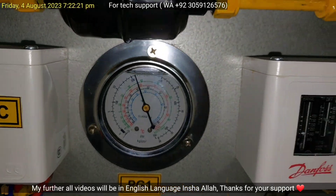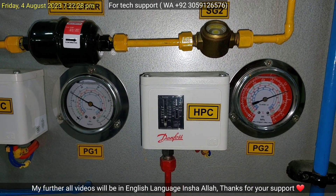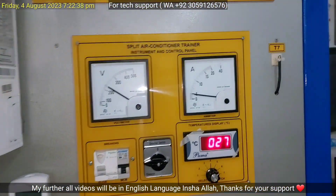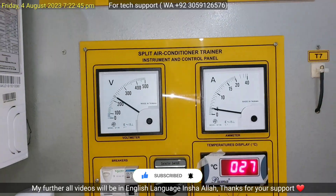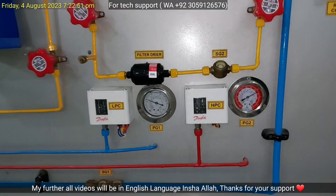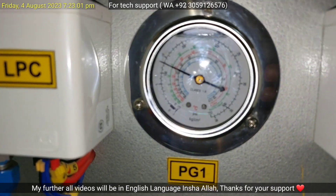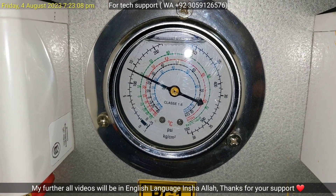The compressor has started. As you can see, at the evaporator side the pressure is decreasing while at the condenser side the pressure is increasing. Here you can see on the voltmeter the voltage is 230 volts, while the ampere meter shows 5 amperes being consumed by the rotary compressor. Now I will show you both pressure gauges. First, the low pressure at the evaporator side — the pressure is about 130 PSIG.